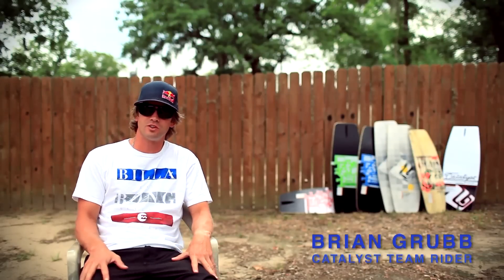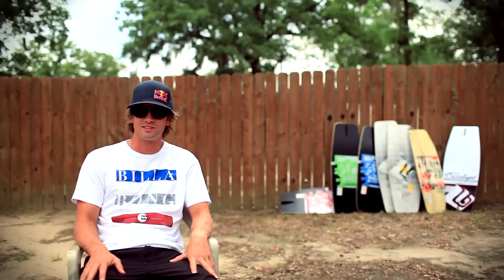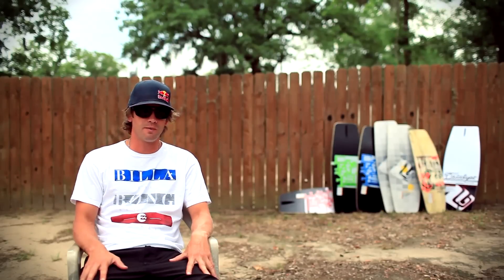Hey, I'm Brian Grubb. We're here in Texas shooting the 2013 Hyperlite and Catalyst line, and I'm going to talk to you today about the Catalyst boards.